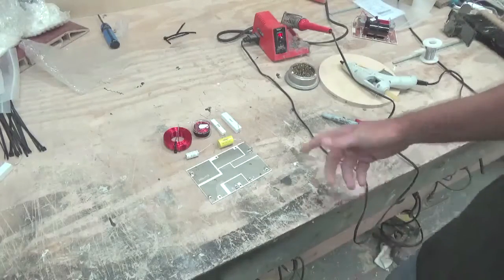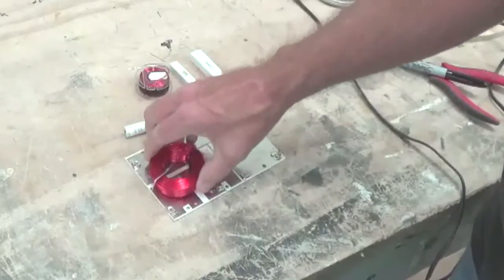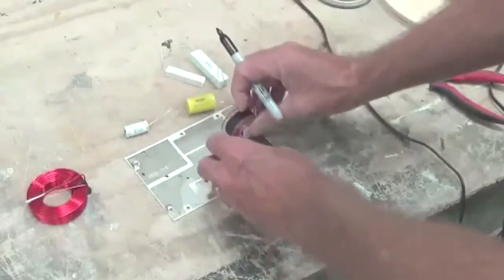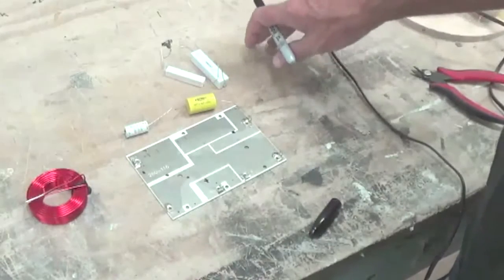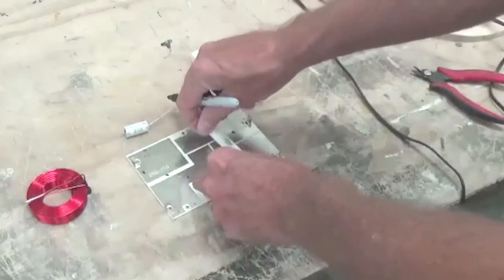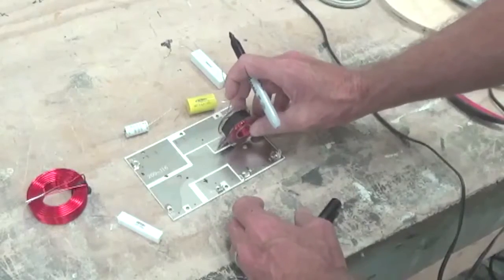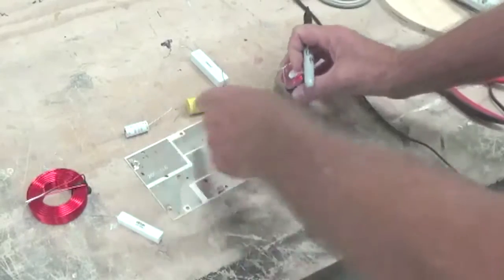I'm going to show you how to lay this out on the board because you have to do quite a bit to make it work. The big coil goes right here — make a mark there, there, there, and there. The small 0.5 millihenry coil goes right over here. Your 30-ohm resistor goes right here, so we need a small hole here and another small hole up here for it. We also need a hole in the ground pad and a hole up here in the intermediate pad on the tweeter circuit path.